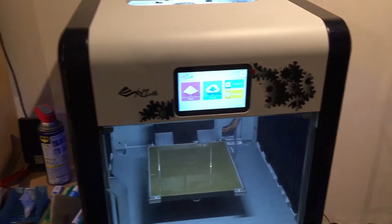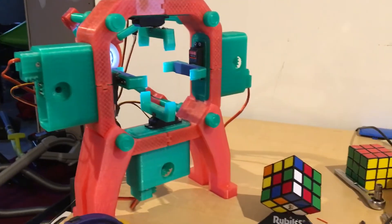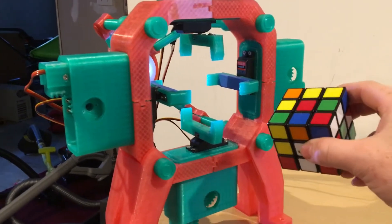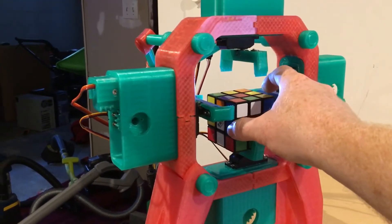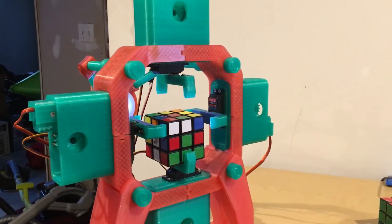XYZ printer — about 70 hours worth of printing, 70 hours worth of making my desk a mess. What we're gonna do here is — I think it's capable of solving a cube now. So take this cube right here, which you can see is not solved, and we'll put it in here and fire up the software and see what happens.